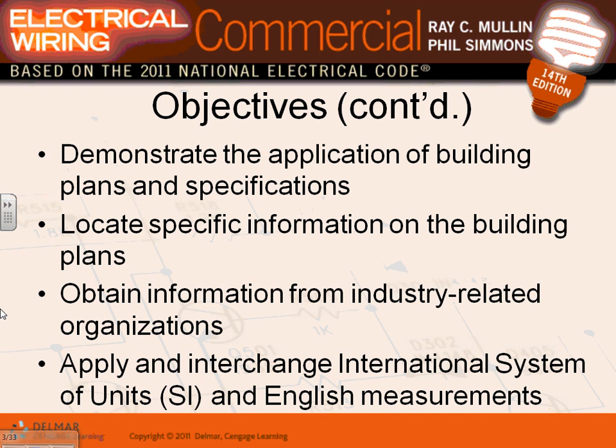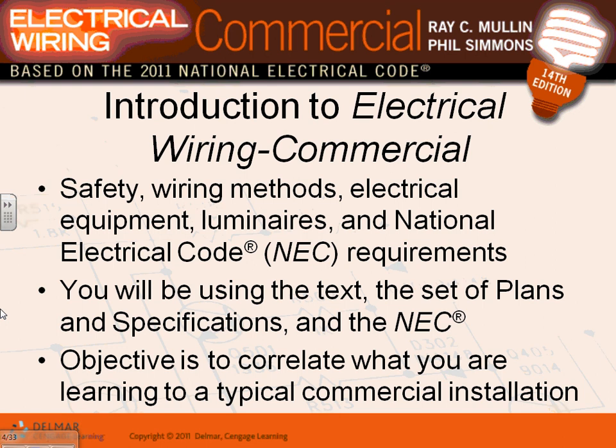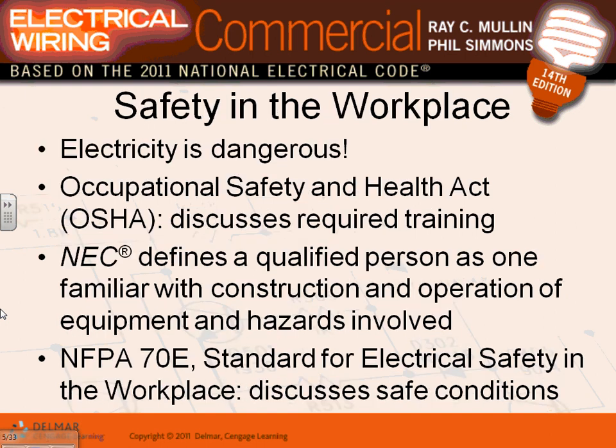We're engaged in the electrical industry and related organizations. The SI system has been talked about since the 60s and it's still not fully implemented in a lot of projects. Regarding commercial wiring and wiring methods according to the NEC code book - I'm not going to spend a lot of time trying to convince you that electricity is dangerous. If you go to YouTube and type 'arc flash' or 'arc blast' you can see a lot of pictures of what happens when you have a short circuit in a substation.